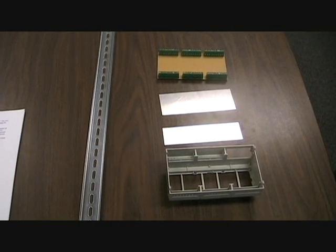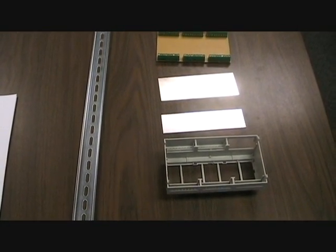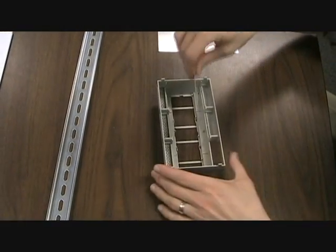First, the unit requires no fasteners, with all components snapping together. It accepts up to three PC boards, each of which can snap into place.